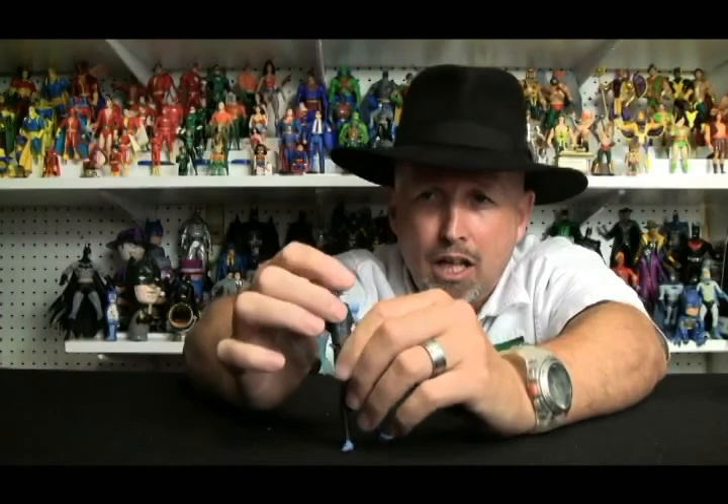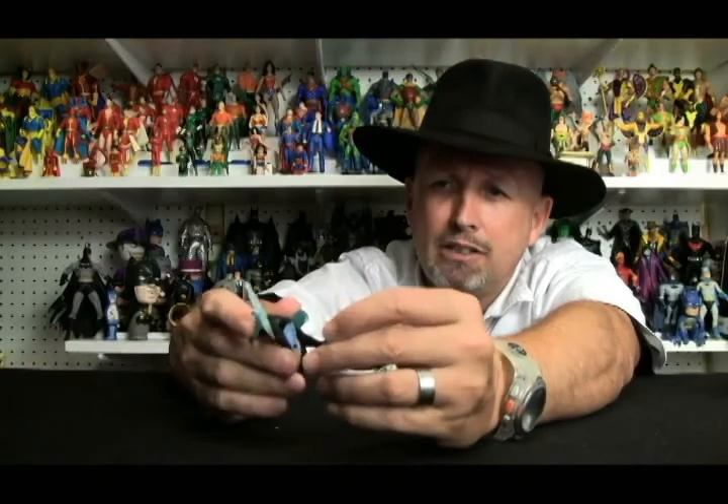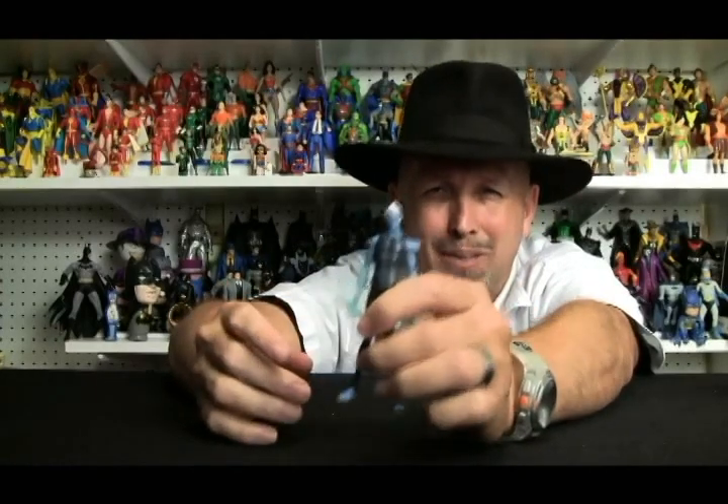We'll talk about articulation another time, but it's pretty much non-existent. The face sculpt — I like it. This is somebody who could probably go fight Thor from the ice giants or something. He looks a little bit too adult to me, but all in all he's a pretty cool figure. Just like Aqualad, he's not wearing shoes. I'm not exactly sure why — does being an ice guy protect your feet?